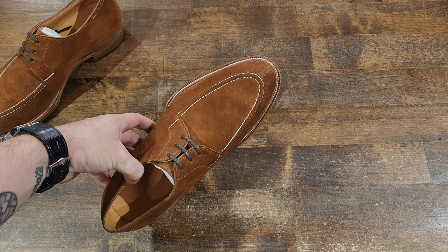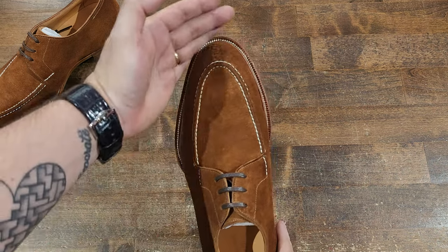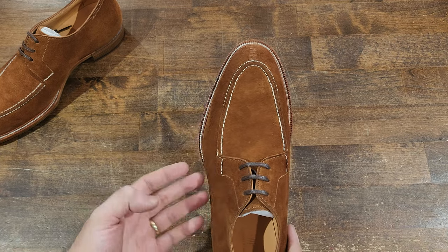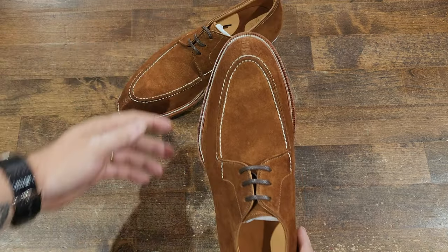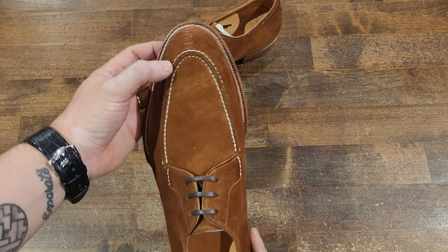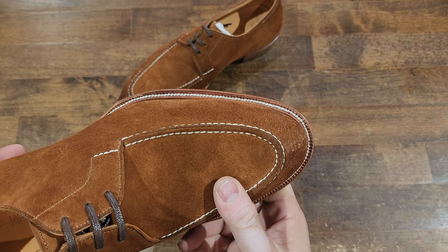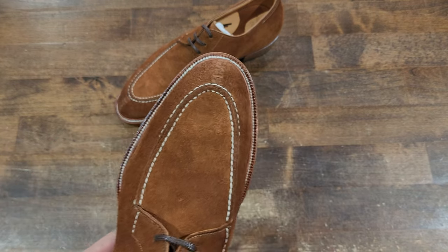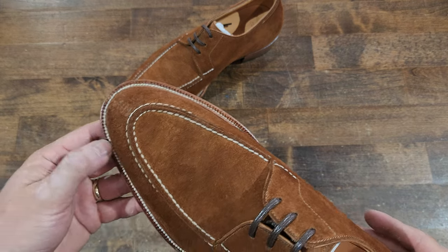My only gripe is the last is a little bit robust for my taste. I have a slender foot, and even though it fit well, it just looks big — it reminds me of an old man's shoe, and I'm just not that guy. I like things slim, but quality-wise you've got great quality.